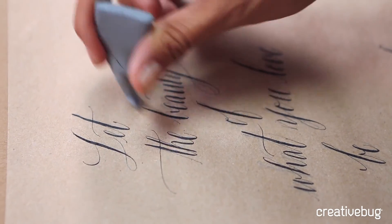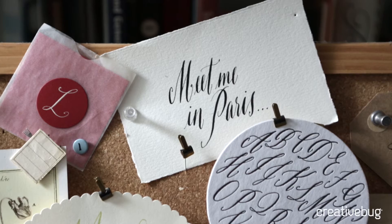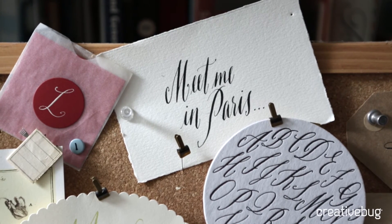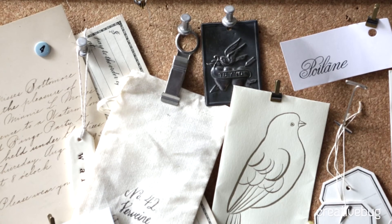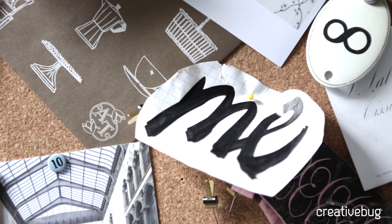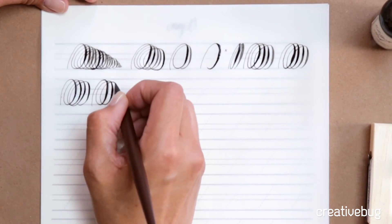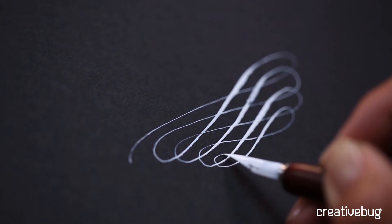When I started, I strived for that perfection. I wanted so badly to have this historically accurate, perfect ascenders and descenders that you see in copperplate. But when I tried it myself, it was very hard, and I almost gave up. And what I found was that there's nothing more beautiful than an imperfect line. It's very human, and it's very much from the soul.